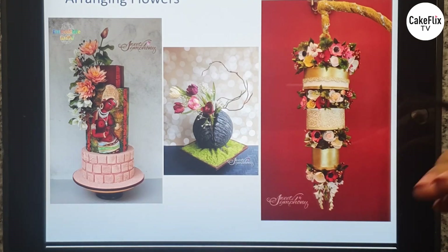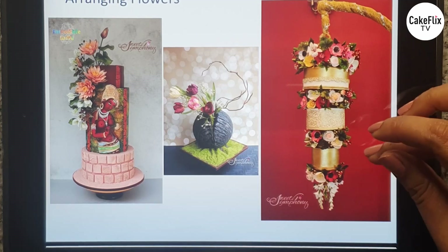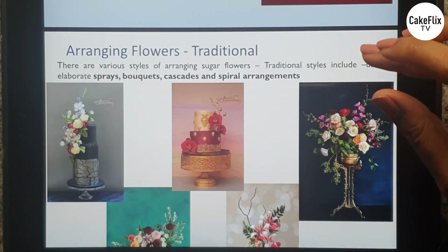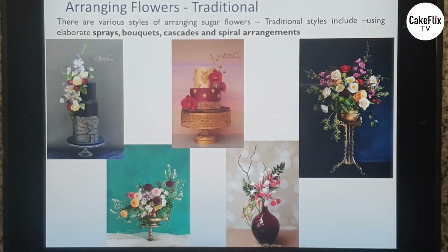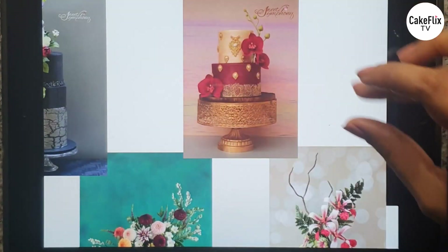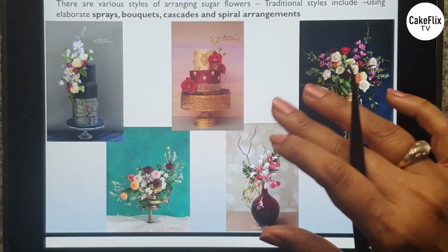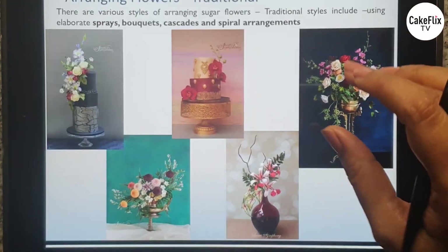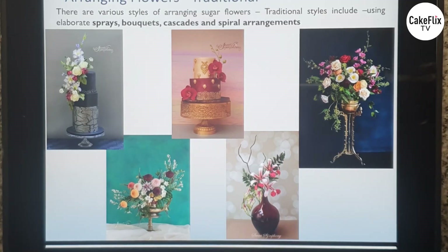In arranging flowers on a cake, there are various styles to choose from: a traditional look or a contemporary look. Even in the traditional look you can decide whether you want sprays, bouquets, cascades, spiral arrangements, or floaters in between. Here I've used a bouquet; here I have sprays put together; and here again a bouquet — with eucalyptus seeds added for softness. This is more of a traditional arrangement.